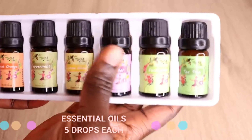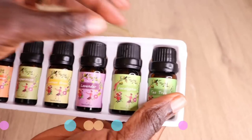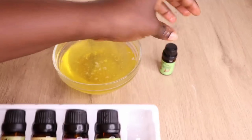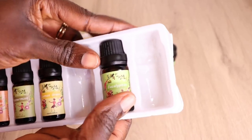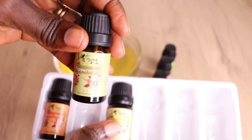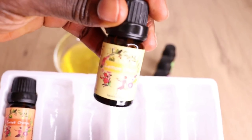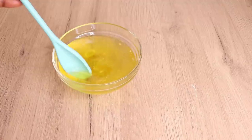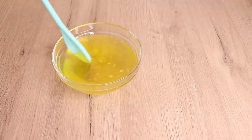Now I'll add my essential oils. You can add any essential oils your hair loves — the ones you're used to and have available. Essential oils are extremely good in DIY products — they make your product more concentrated and more effective. I'll use five drops each of all my essential oils. You don't have to add all of them; just add what you have. I added five drops each behind the camera and will now mix everything together really well.